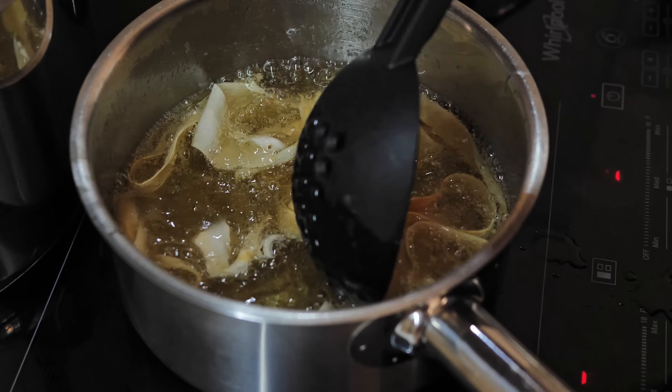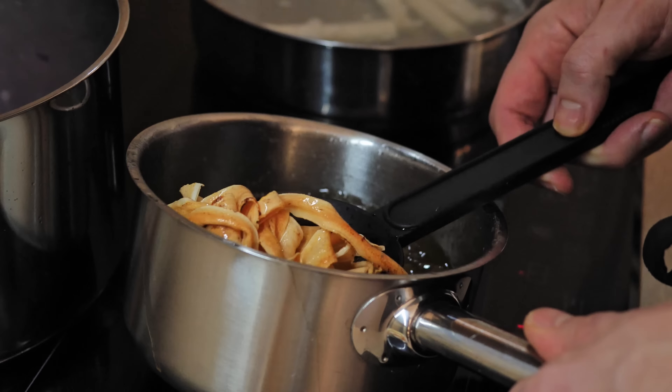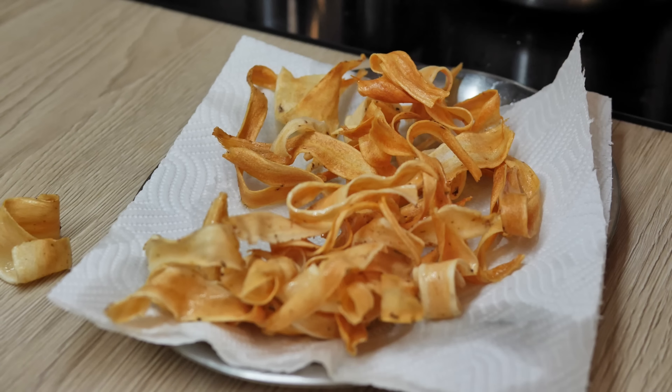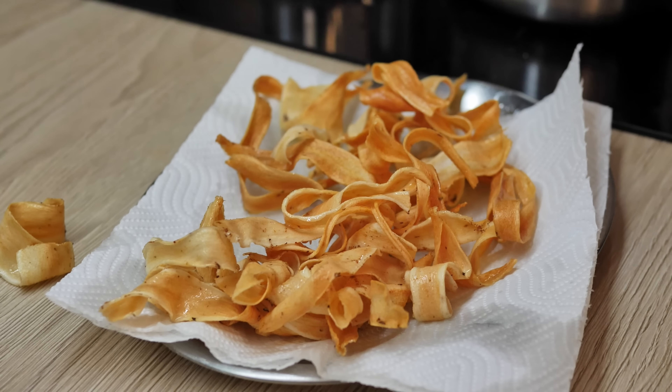In a few minutes you end up with something like this - beautiful crispy salsify chips. I just season them with a little bit of salt on top and they will be ready for the plating.